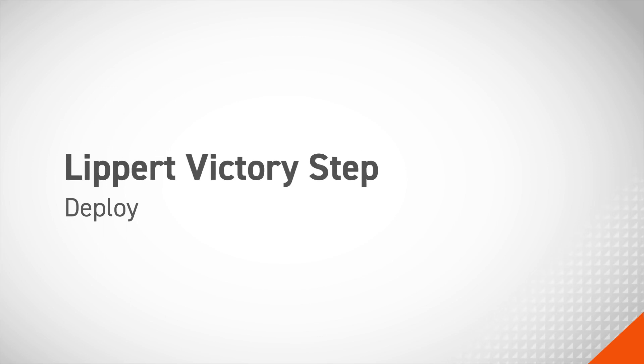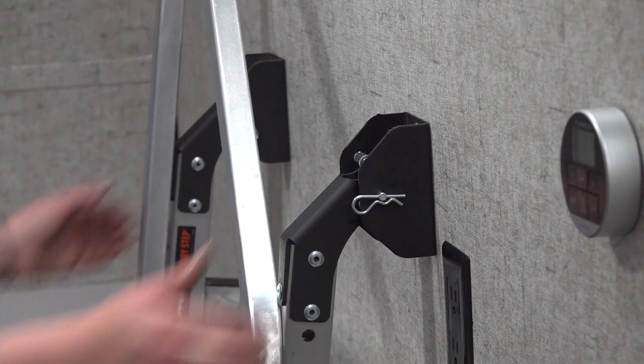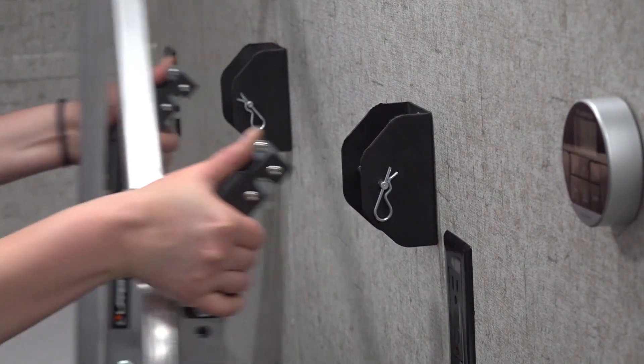In this video, we will show how to deploy the Lippert Victory Step. First, release both of the step latches from the storage brackets.